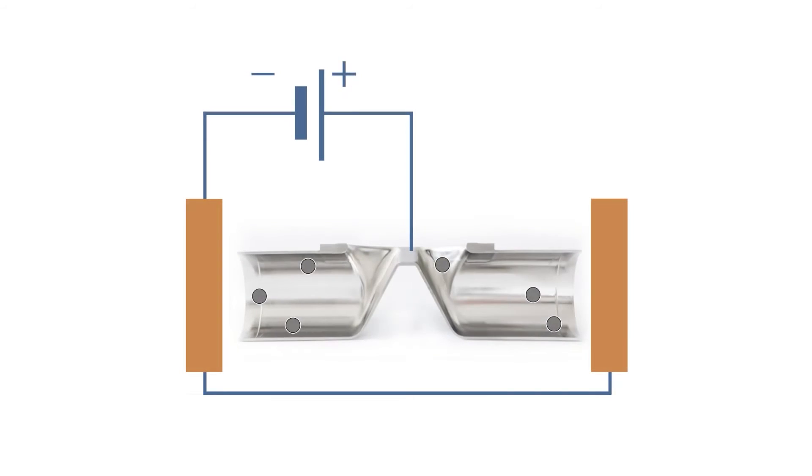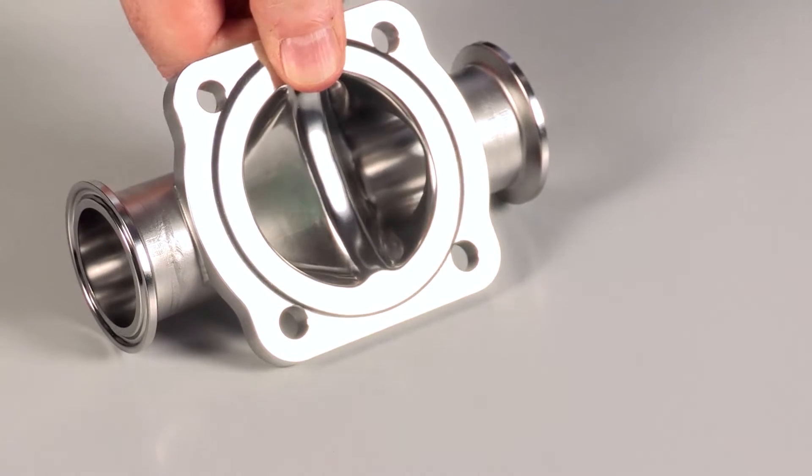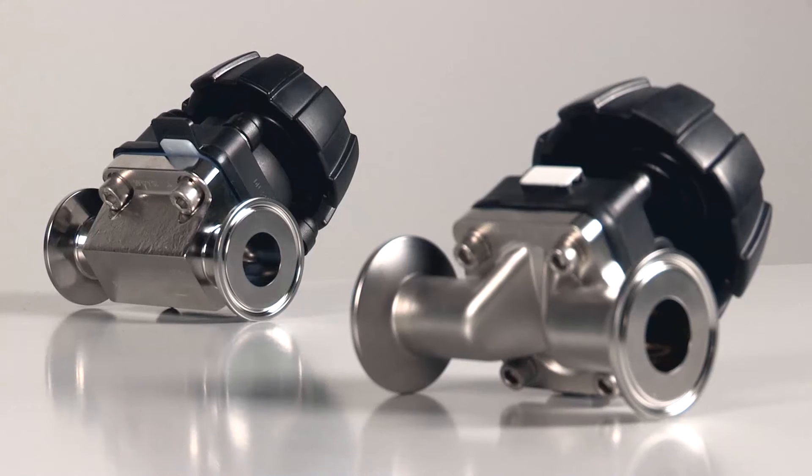This is followed by the whole valve being electroplated to give an internal finish of 0.38 microns, which also improves the chemical resistance of the tube body. Destructive pressure testing of the body results in pressures of between 90 and 250 bar — much higher than normal process pressures in the pharmaceutical industry, illustrating the mechanical strength and robustness of the body.